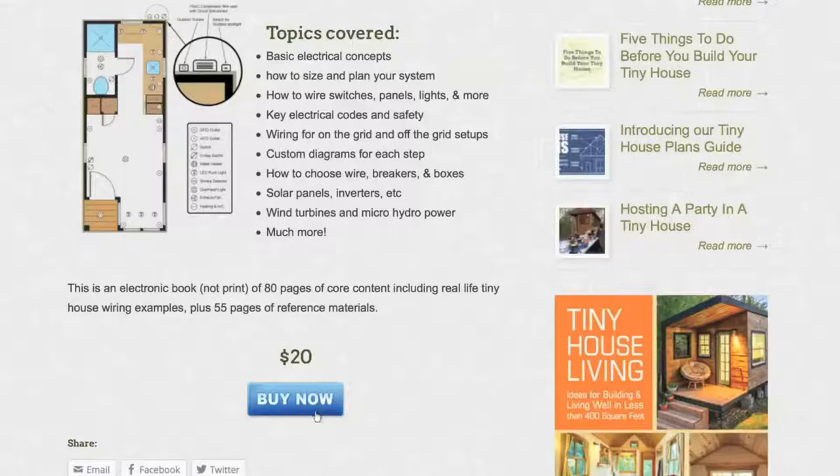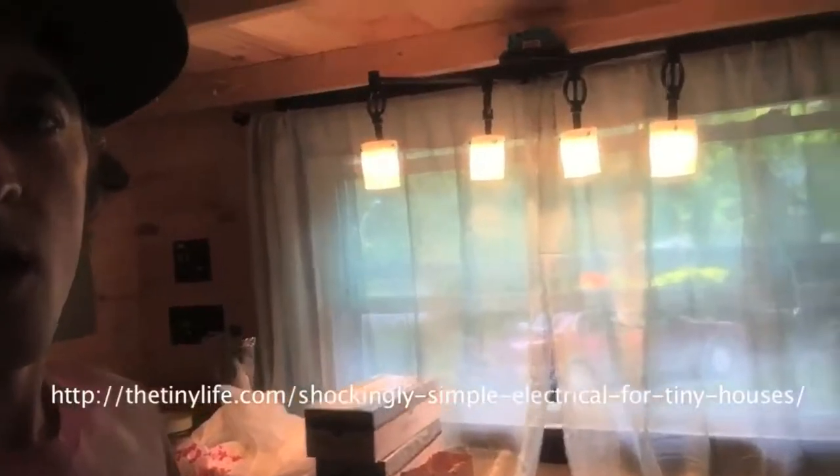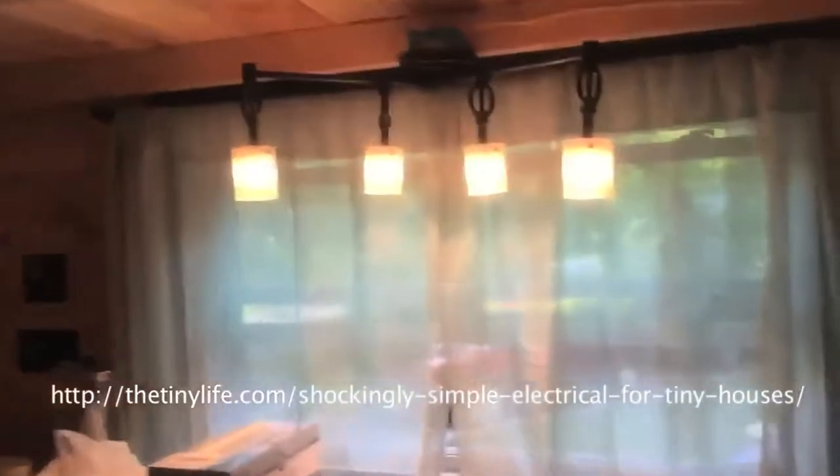Here we are in the kitchen — there's the kitchen window with the curtain. This whole light fixture is full of 50-watt bulbs, which sucks more energy than I'd like. With four bulbs at 50 watts each, that's 200 watts total, so just a side note on that.